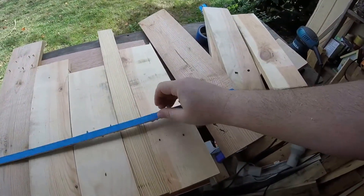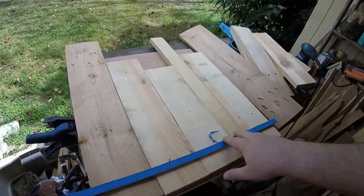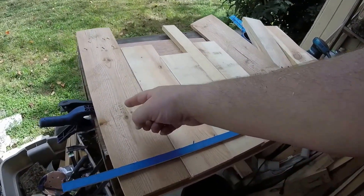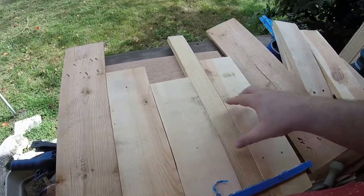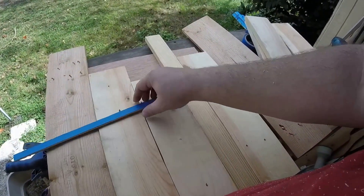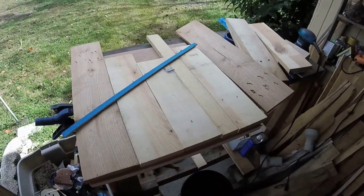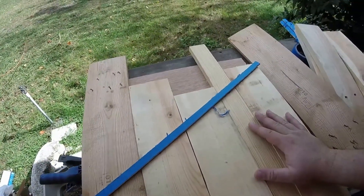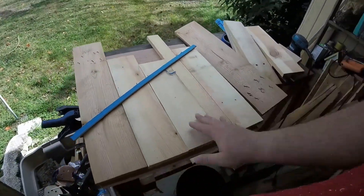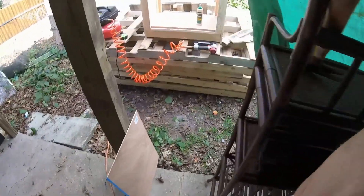I cut a half-inch strip of Luan ply — you can't see it because it's under the tape — and what I'm going to do is make a little diamond, like a herringbone diamond pattern in the middle with the Luan ply strips all the way across. Then I'll do the same thing on the opposite door and put the knob at the corners. I'm waiting for the hinges to arrive from Amazon.